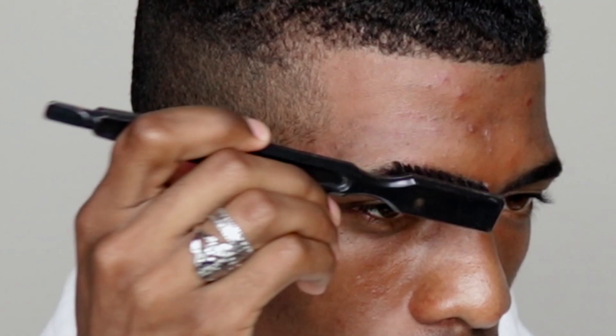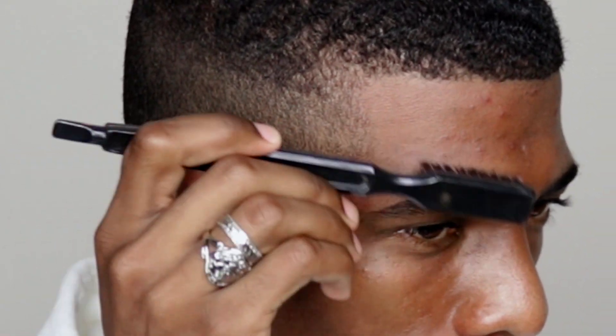The first thing you're going to want to do is brush your eyebrows into place. I'm using a small toothed comb to do that.